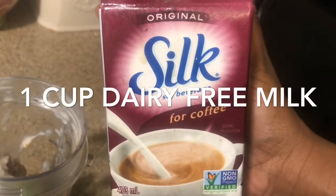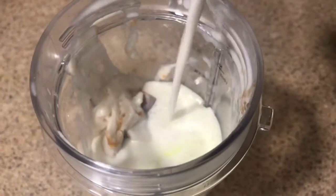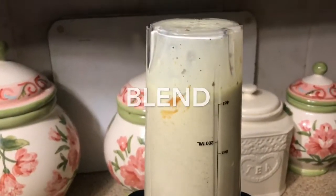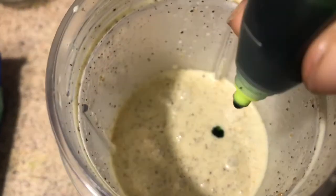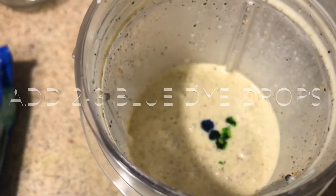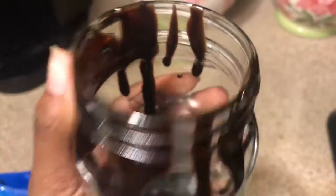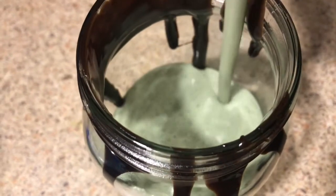Everything is up on the screen and it's going to be in the description box too, because sometimes I'm just talking and I want you guys to have the actual details. Add your ingredients — it is such an easy recipe, even a two-year-old could make this. I was just testing out the colors because I didn't know how it was going to turn out, but it came out super nice. Blend everything together, then design your mason jar with some chocolate syrup drip, and add the mix to the mason jar.